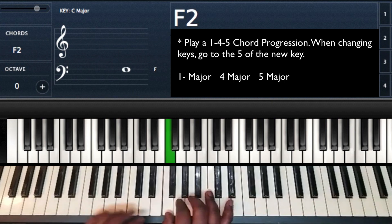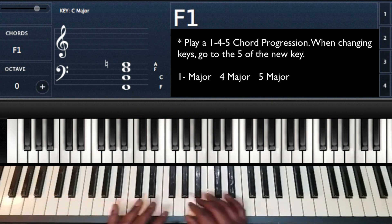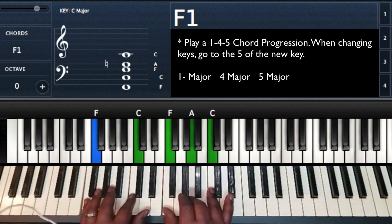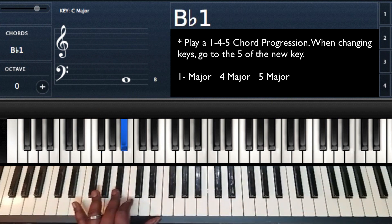We're going to start off on F. The reason why I chose F is because any lower may be too muddy, and I'm going to need to be able to go all the way up the keyboard. So taking that one, four, five — I'm going to be playing one, four, five.